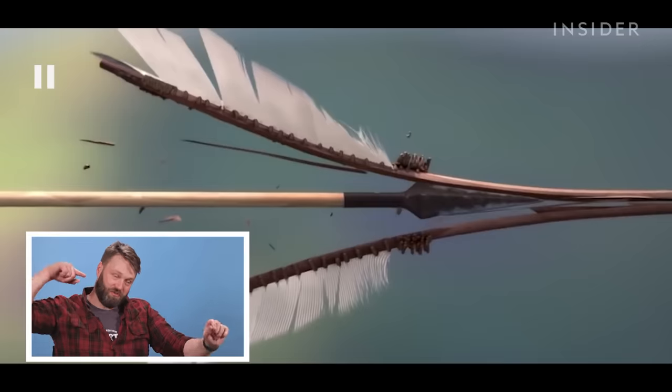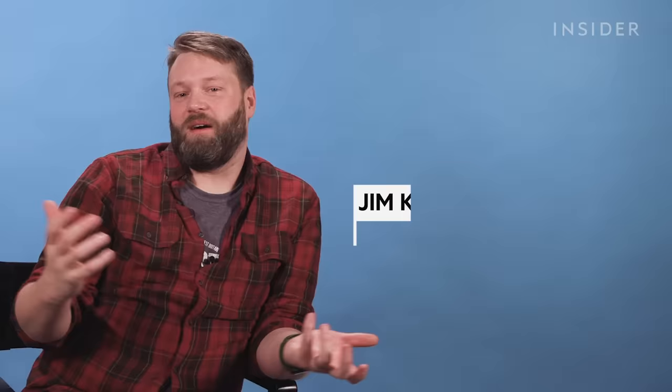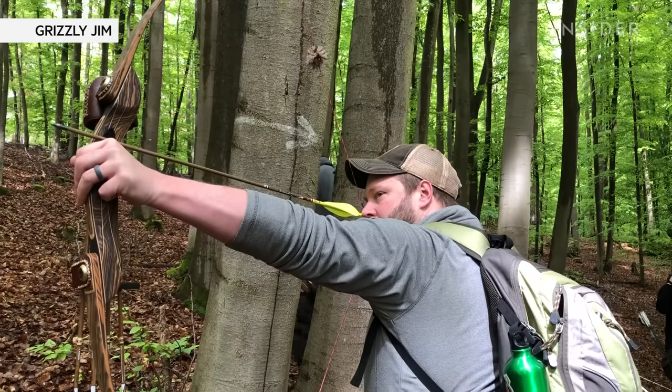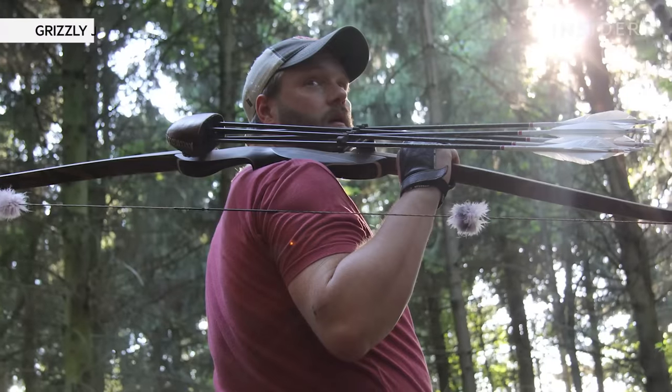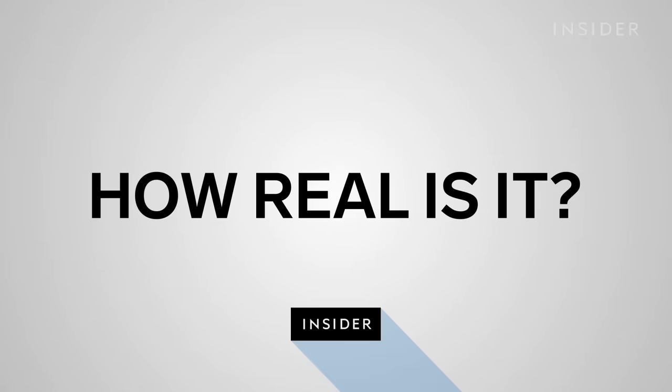This is Robin Hooding an arrow, which is where you shoot an arrow down the back of another arrow. It's actually really hard to do with wooden arrows — it's a lot easier with modern arrows because they're a tube of carbon. My name is Jim Kent, also known as Grizzly Jim, and I'm a traditional archer. I've been shooting bow and arrow for 35 years. Today we're going to be looking at some archery scenes from TV and film and seeing how realistic they are.